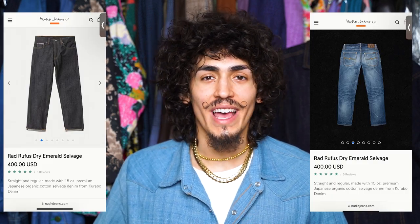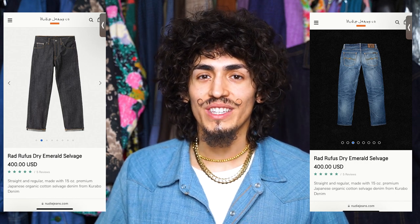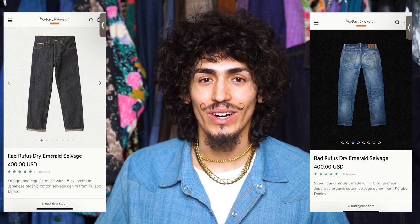These jeans just fade down absolutely immaculately. They fade down to something with a really nice kind of almost robin's egg blue with a little bit of a yellowish overcast to it, and it really just holds in the fades and the creases so well.